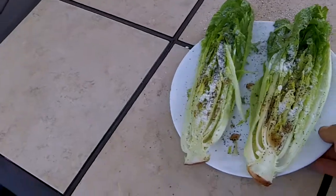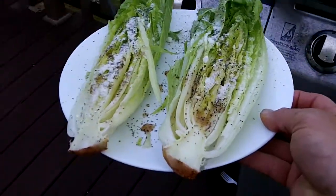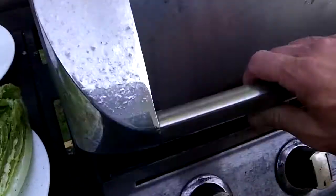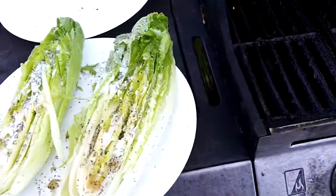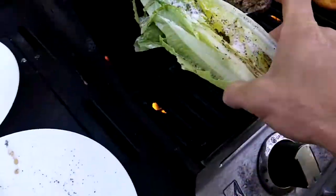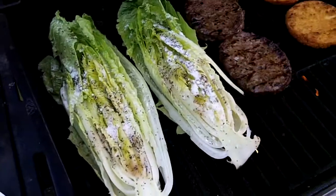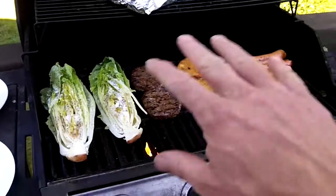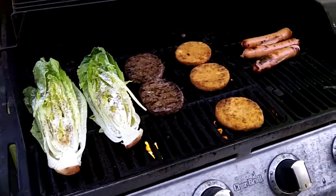Grill it for about four minutes. I usually grill it cut-side up for a little bit just to get it warmed up, then flip it upside down. The nice thing is you're grilling it at the same time as the rest of the stuff, so it sort of soaks in the flavor of what else you're cooking.